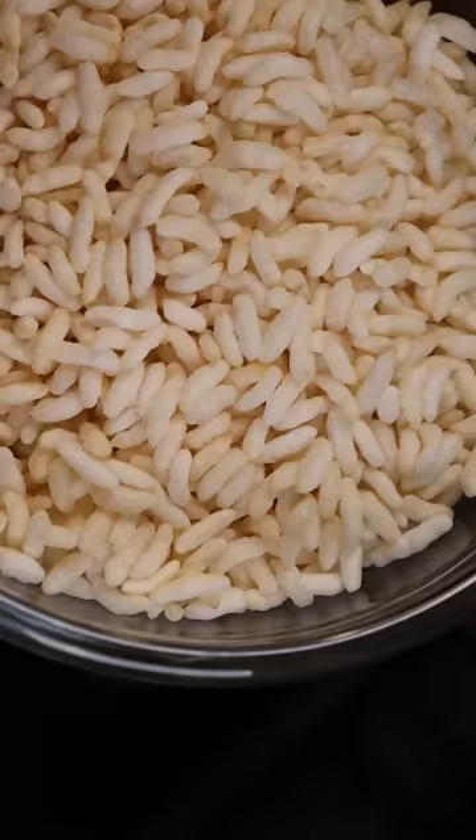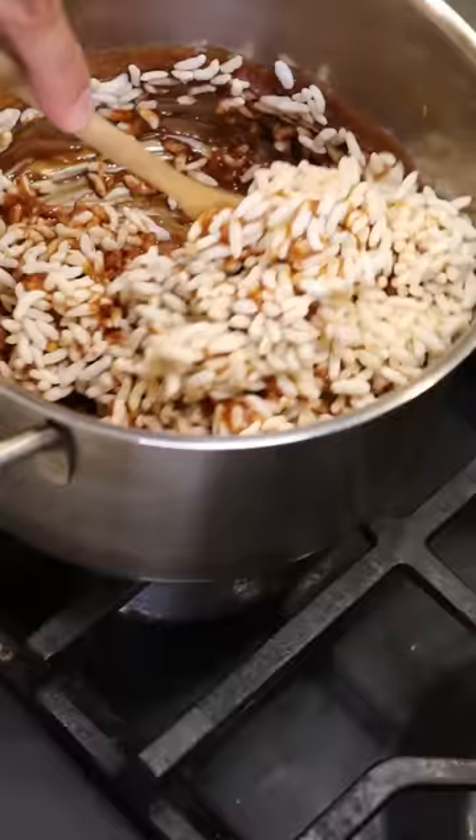Lastly, let's add our puffed rice to the pot and make sure everything is mixed while it's still hot.